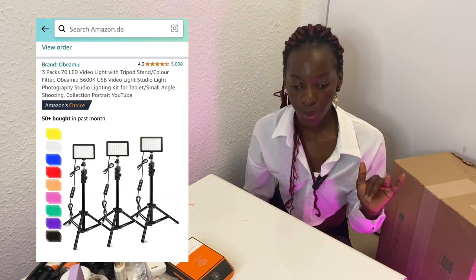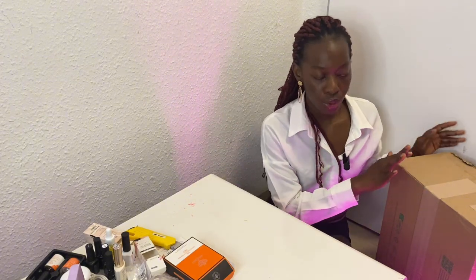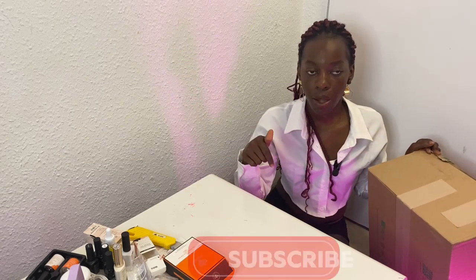Hi guys, welcome back to the channel. In today's video we are reviewing an Amazon ring light. I just finished filming a nail product haul for you guys, which you're going to see before this ring light video. When I was filming, I realized my camera settings were a little bit on the downside. I'm still using the same setup and then I'm going to open this studio light and show you guys the difference lighting actually makes. Without further ado, let's get started — and make sure you hit the subscribe button down below.